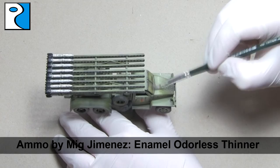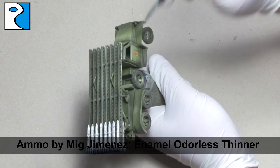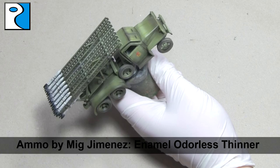For more subtle streaking effects, use more enamel odourless thinner and go over them a few passes with the brush. You can also mix the amount that you blend the streaks out to have some being more noticeable and some less noticeable — on one of the doors of the finished vehicle I've left quite a noticeable streak, which just adds a bit more interest than having all the streaks be the same.